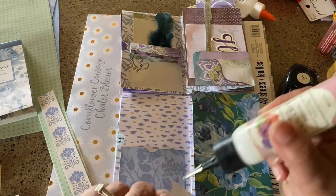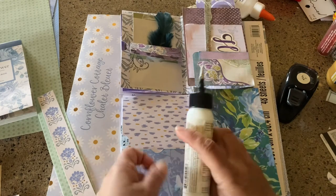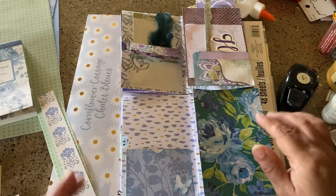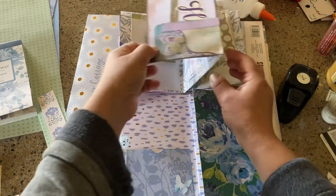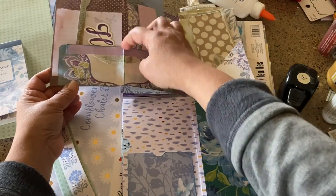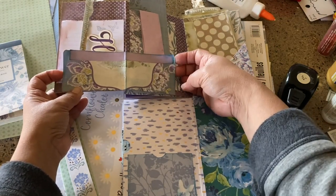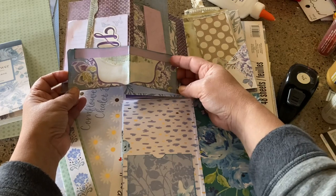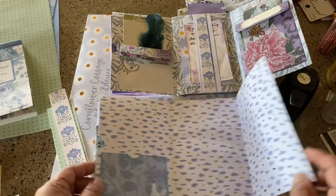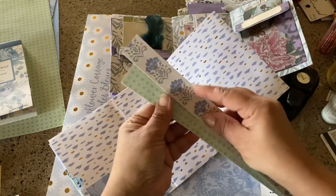I don't like overthinking it — it stresses me out, and crafting is not supposed to be stressful. This has a wrap-around pocket that is just a piece of paper I glued down, with an open pocket on this side and another open pocket on this side. I strengthened it with a little bit of cardstock on top. We'll tackle that in a moment. This is going to be a belly band.